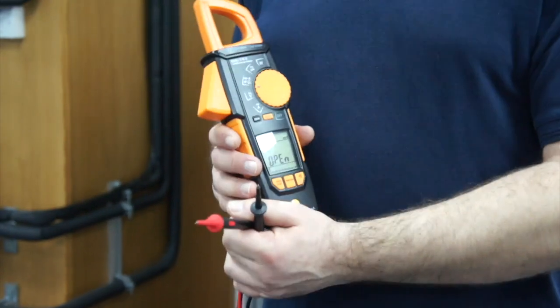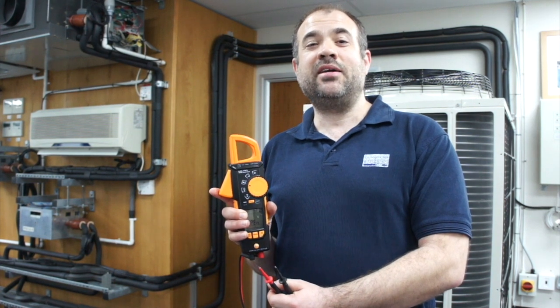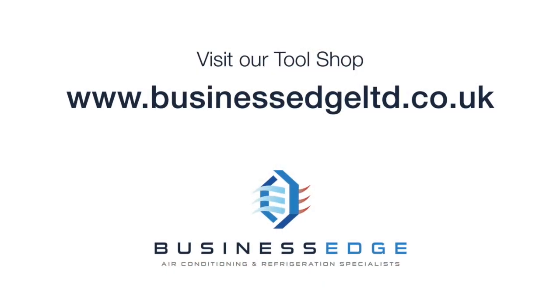Thank you very much for watching this video. Come to www.businessedgeltd.co.uk and buy your tools on the tools tab. Thank you.